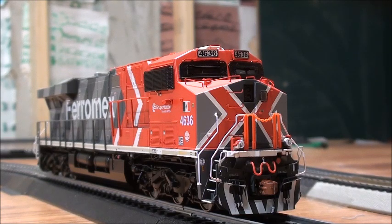Hope you guys enjoyed this review of the Scale Trains Rivet Counter Ferromex ES44AC in the new Zebra scheme. I'll leave you guys a little run-by of this in action, and I'll see you guys next time. Alright, bye.